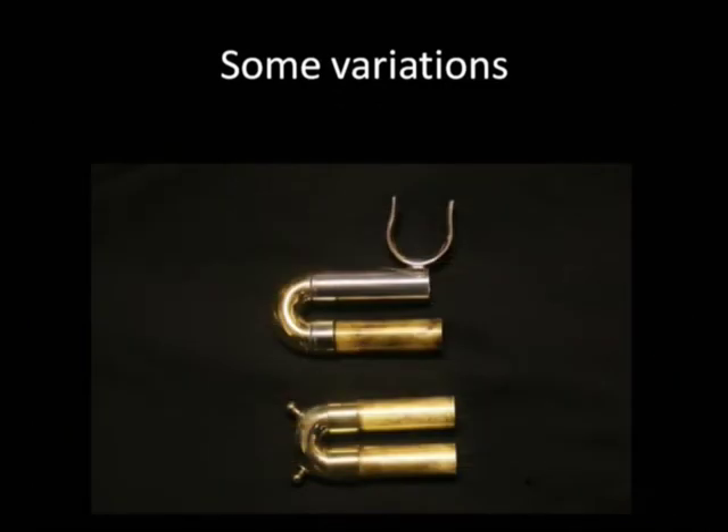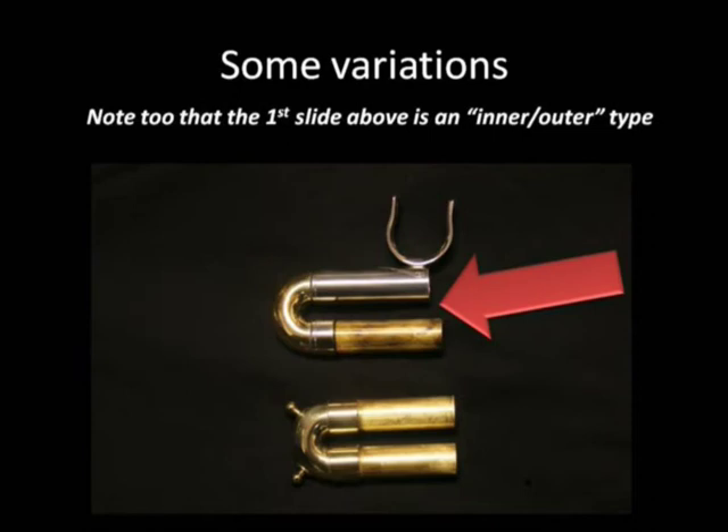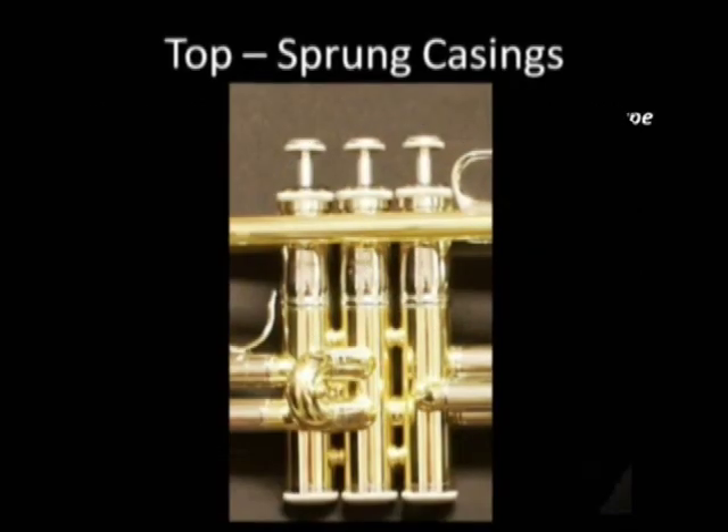Now some variations on the first valve slide. First valve slide saddles for tuning are found on some student, but most intermediate and professional trumpets. Note too that the first slide above is an inner-outer type.